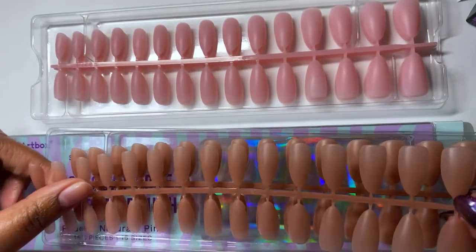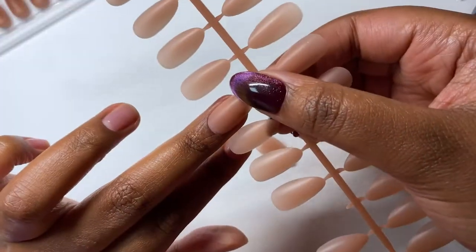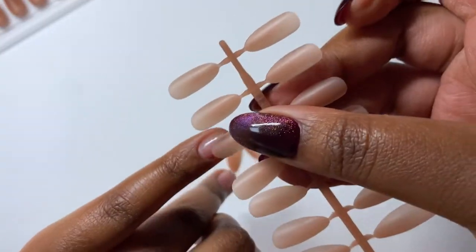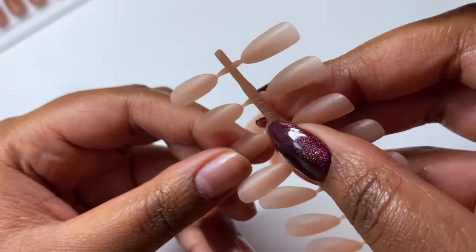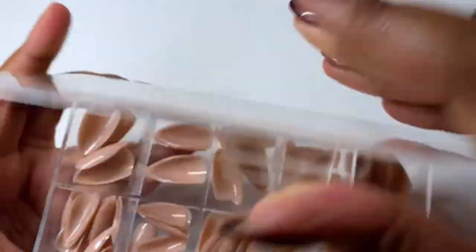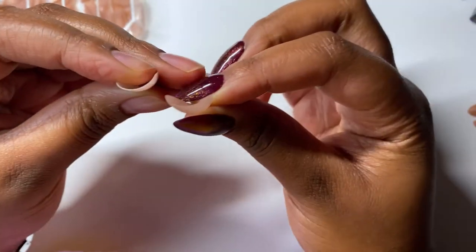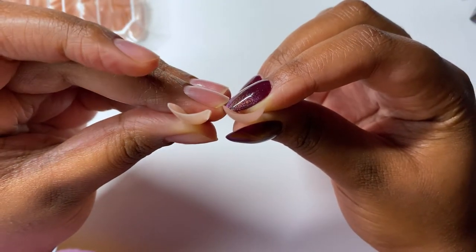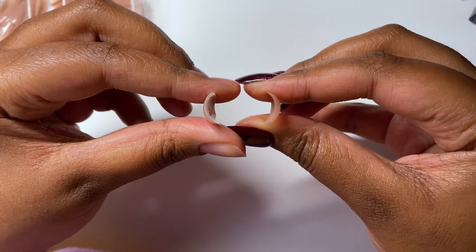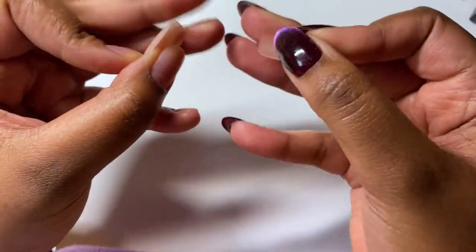There's a good amount of in-between and perfect sizes too. I went ahead and started sizing myself, and decided I was going to use the brown just because it's a darker color — and with cat eye gels, the darker the base the better. I just wanted to quickly compare these to the Apri tips, and that sidewall is so much nicer on the BT Artbox tips. It lays way more natural and doesn't have that really excessive dip.